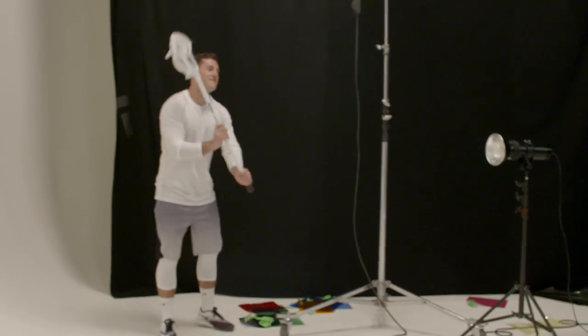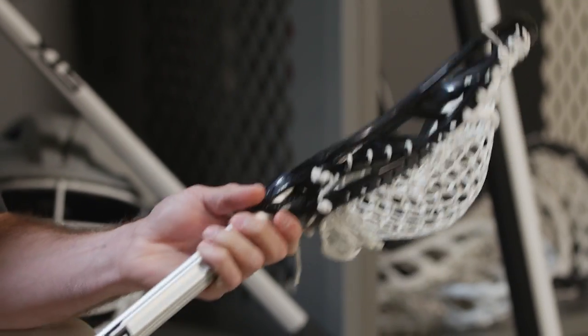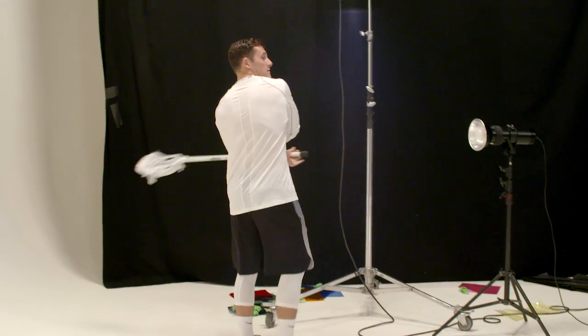This creates a more firm grip on the ball and better control when cradling. This will allow you to have a lower pocket, a mid pocket, or a higher pocket — just string it how you personally want to. Having that option is a huge thing in the lacrosse world.